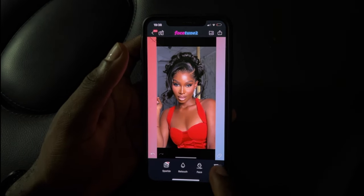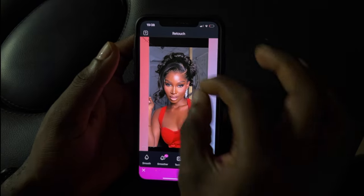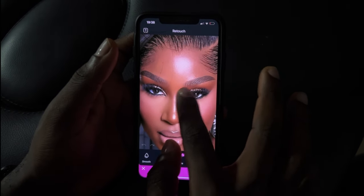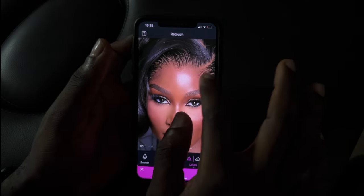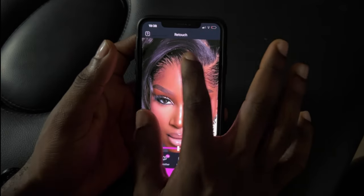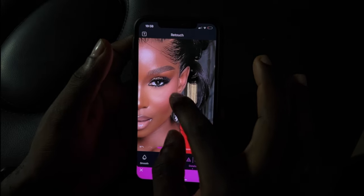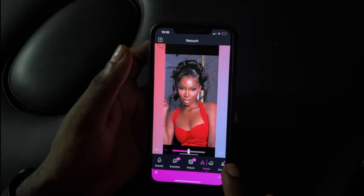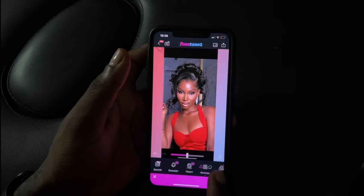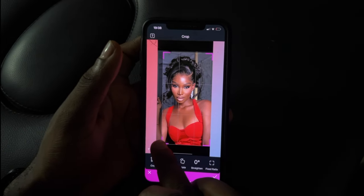Once you're done, you're going to go to the details in the retouch tool and then use it on the eyes and on the hairline. This just helps accentuate and define the eyes and the hairline. So now I'm going to crop the picture — remember I made a screenshot earlier.